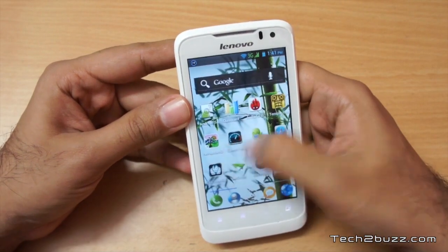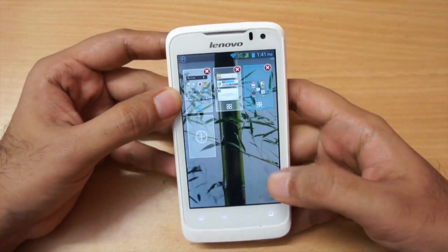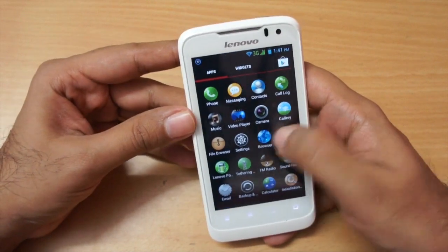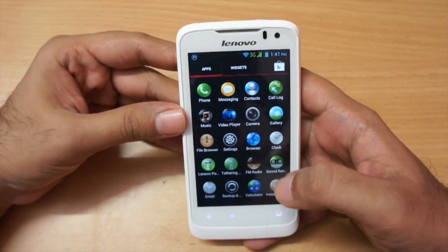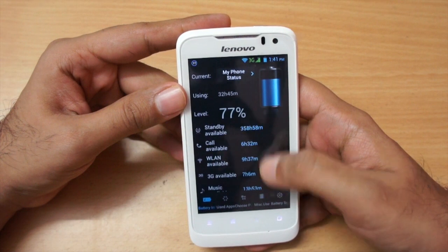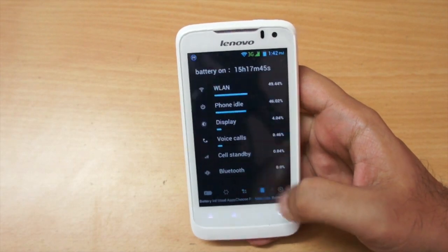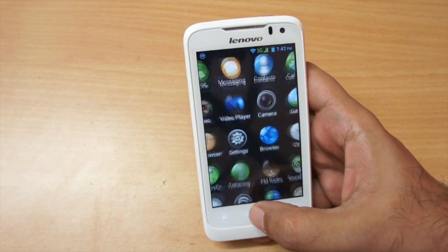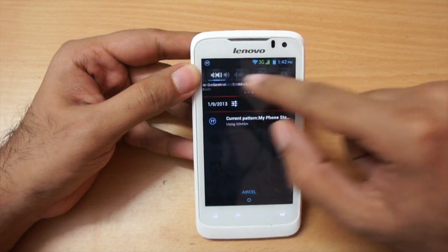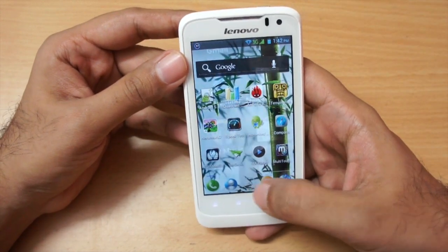Lenovo has modified the ICS experience slightly. By default there are three home screens, but using the pinch gesture you can access the home screen manager and add up to nine screens. The app tray has circular icons. Lenovo added some useful apps including a file browser and a Lenovo app showing battery life, standby time, and power-consuming apps. There are also quick toggles for Bluetooth and brightness in the notification tray.